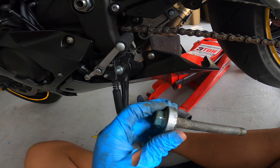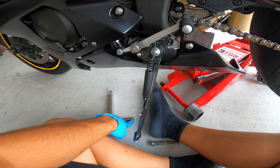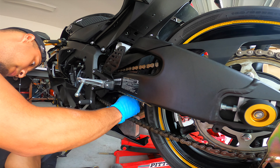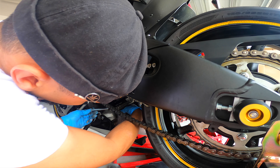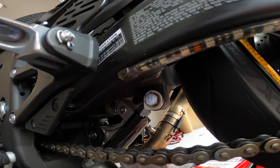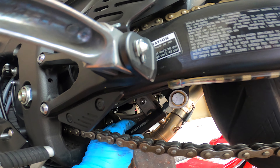This bolt actually has a little bit of tread so you don't want to mess that up. You install it just like that, and then this black piece is what you use to adjust it afterwards.